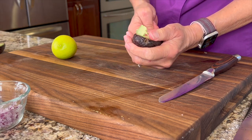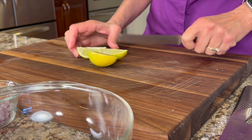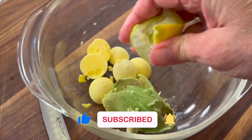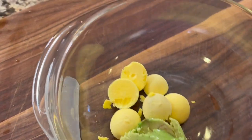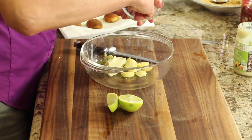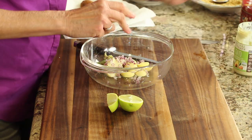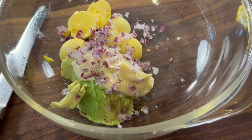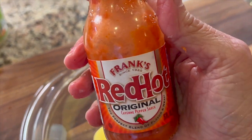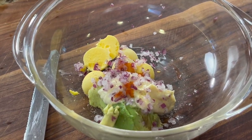This avocado is looking pretty good, so I'm going to scoop in about half of it. Next, squeeze in some lime juice — this will brighten up the flavors and keep the avocado from turning brown. Then add about a heaping tablespoon of avocado mayo, which is also heart healthy. Add about a tablespoon of those diced red onions — you don't want to overpower it, but you want enough for flavor, and you can always add more after tasting. Add salt to bring all the flavors together, then add some hot sauce. I like Frank's because it's not too hot and has good flavor — add as much as you want.